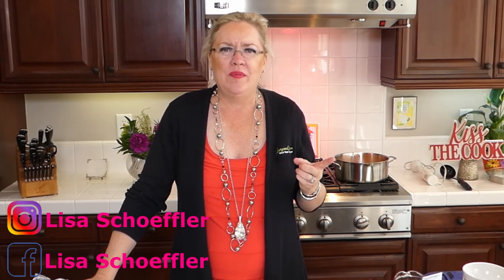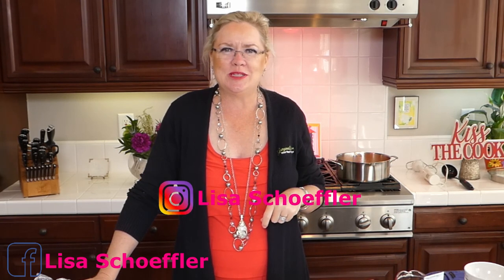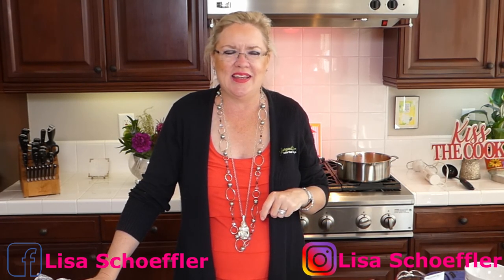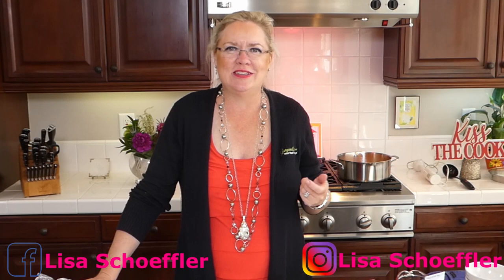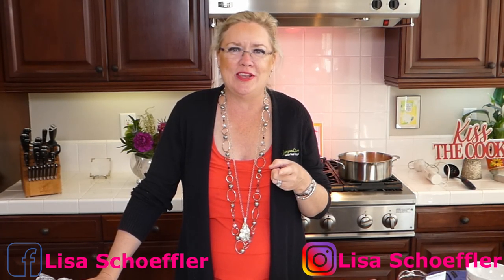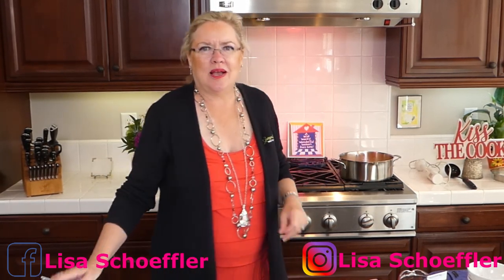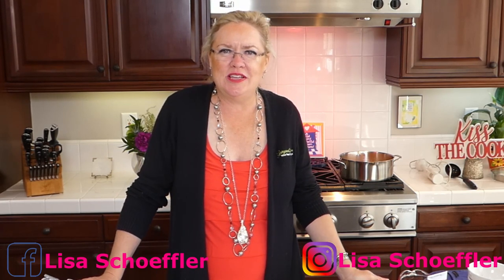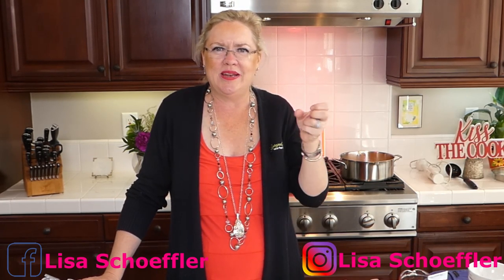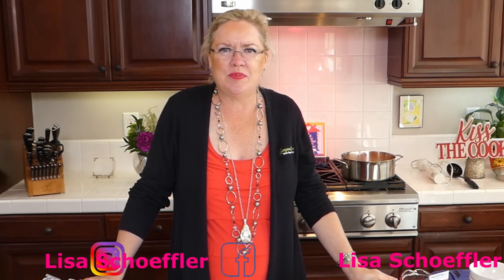We're improvising today — I didn't have any brandy to flambé the Cherries Jubilee, and I didn't want to buy a whole bottle. So I'm going to use Cointreau instead of the two tablespoons of brandy the recipe calls for. Meanwhile I'm letting the soup come up to a boil, and then I'll use the immersion blender to make it nice and smooth before adding the polenta.